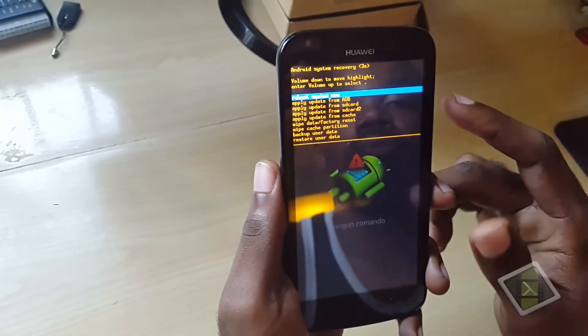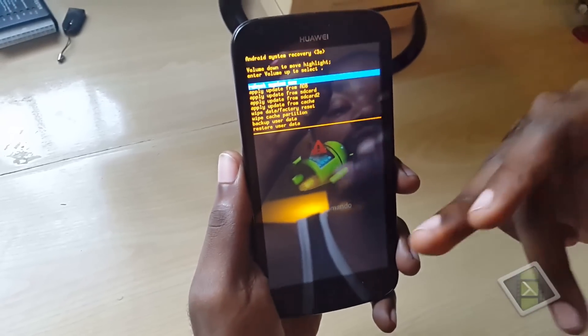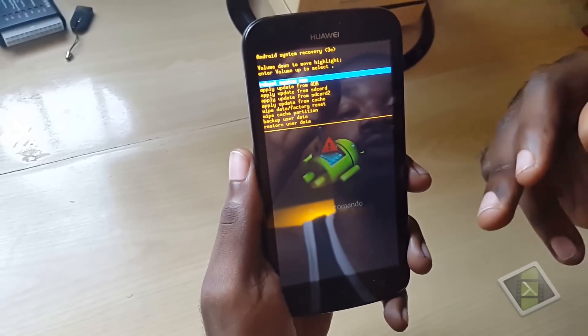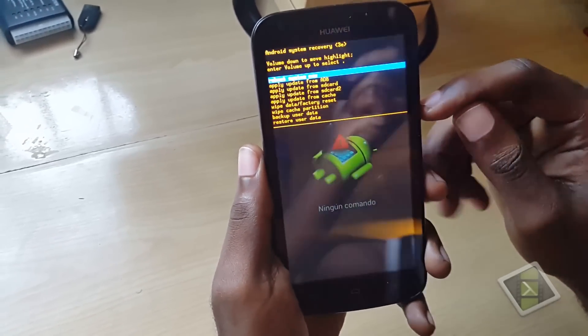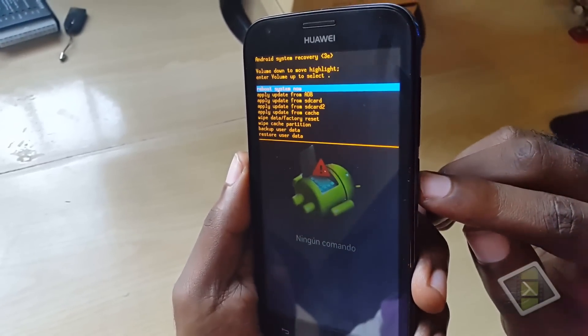To correct the stuck on boot screen issue, all I had to do was come into this mode and simply restart. It would then move from here to the boot screen, but then it would not accept the password. So I simply had to restart again and come back to this menu.